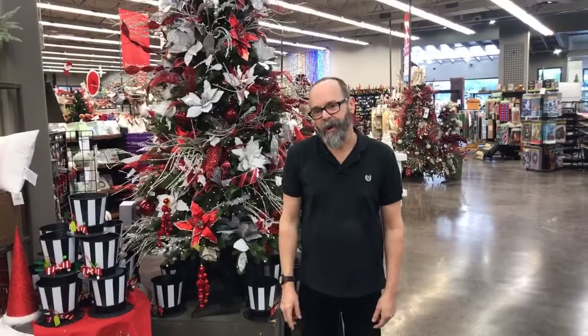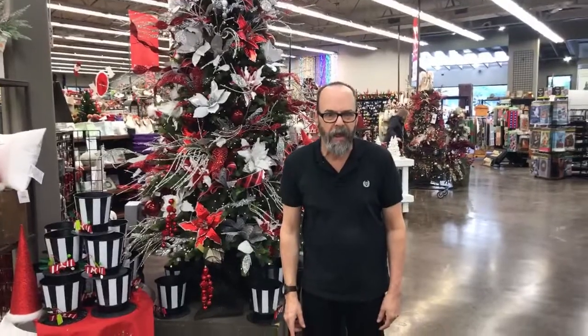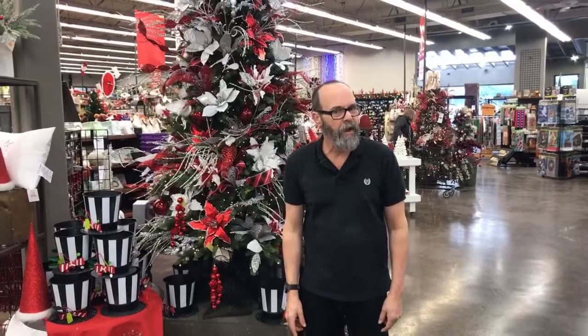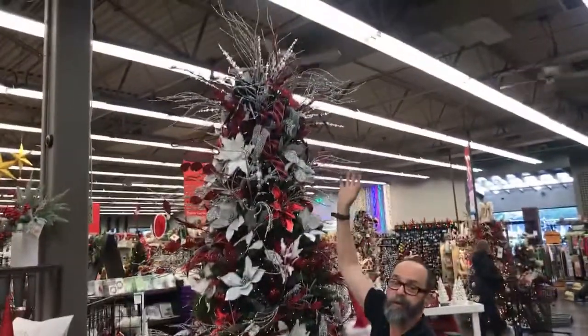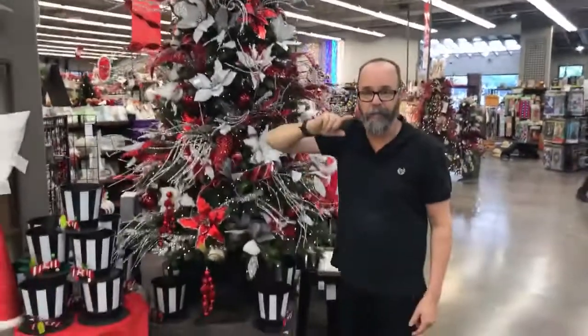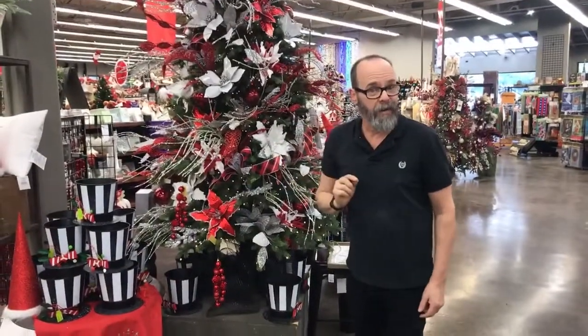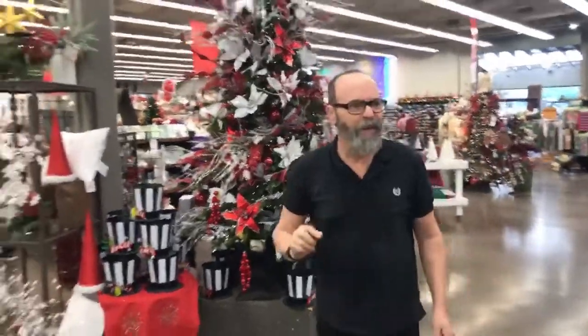Hi, this is Brian from Prairie Gardens and Jeffrey Allen's, and we're gonna work on a tree top today. One of the questions we always get here in our stores is how do you do that? I'm gonna show you the simple, easy way for you beginners and some of you professionals as well. So let's go over to our tree.